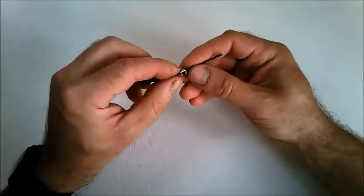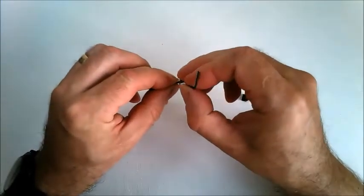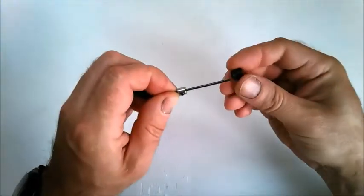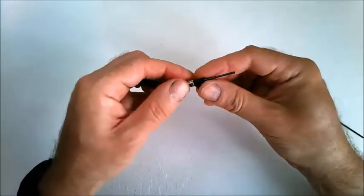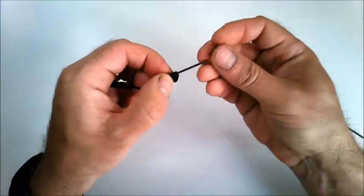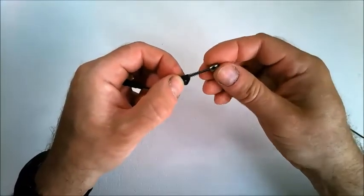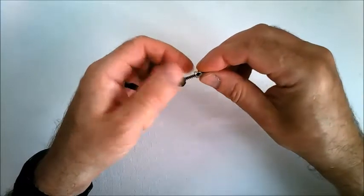This position will be okay for now, so just tighten that up. Then you can fit the guide in this position, then a spring, and then another collar, and tighten the second collar up as well.